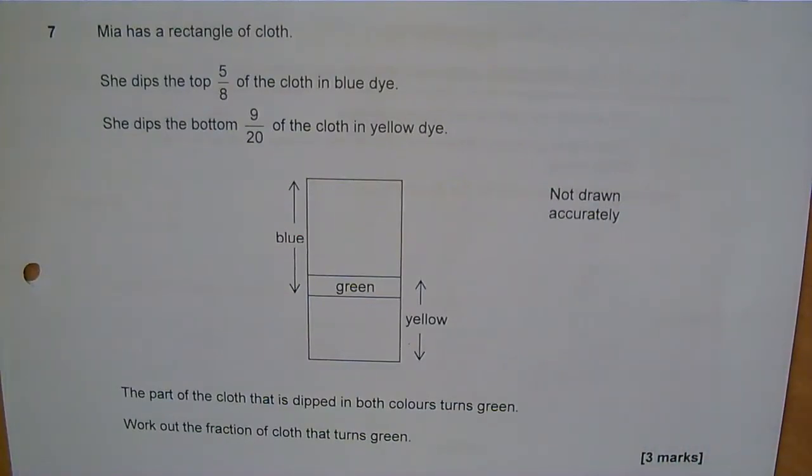Question 7. Mia has a rectangle of cloth. She dips the top 5 eighths of the cloth in blue dye, and she dips the bottom 9 twentieths of the cloth in yellow dye. The part of the cloth that is dipped in both colors turns green.